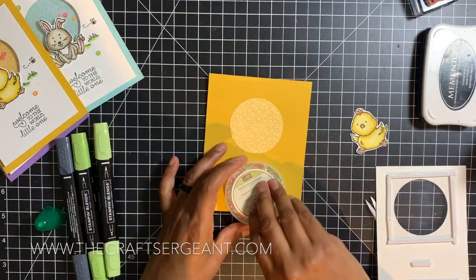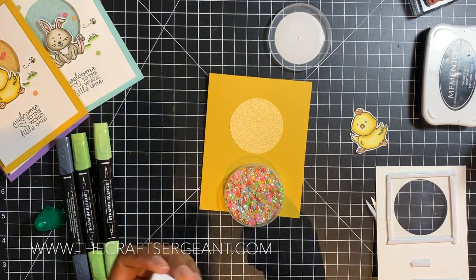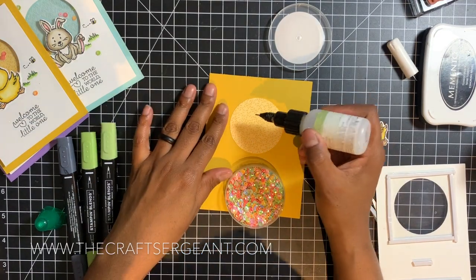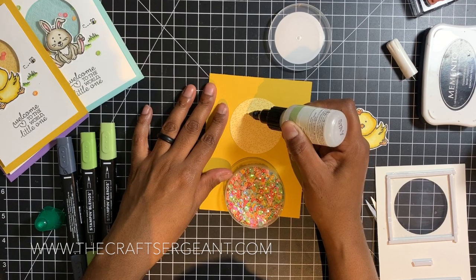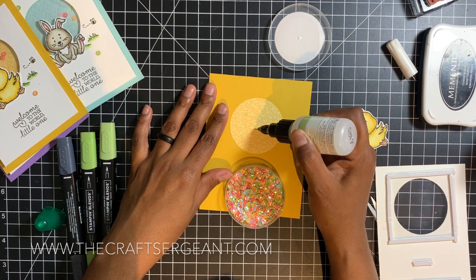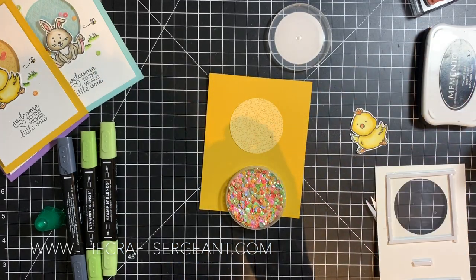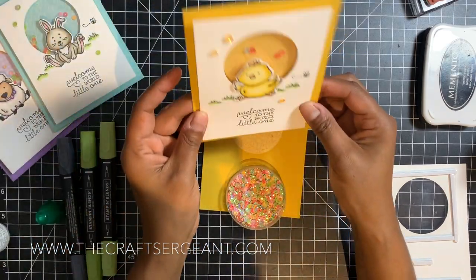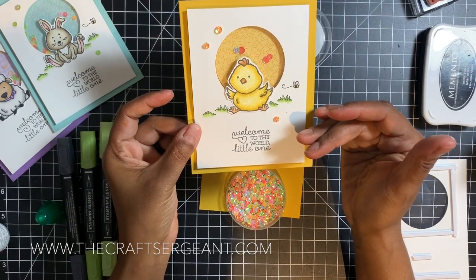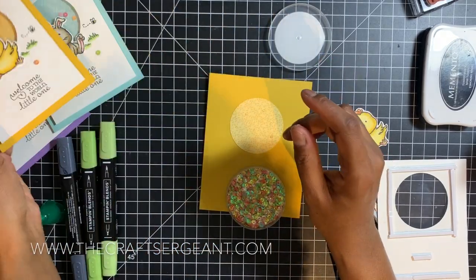Now it's time to apply our sequins. I take my glue pen and apply about three to four dots of glue randomly around that circle. I'm going to adhere some sequins to it so that when you shake the card the shaker pieces don't all fall to the bottom. When you hold the card up all the shaker pieces go down to the bottom, and sometimes I don't like that — so I want some shaker bits stuck in place.